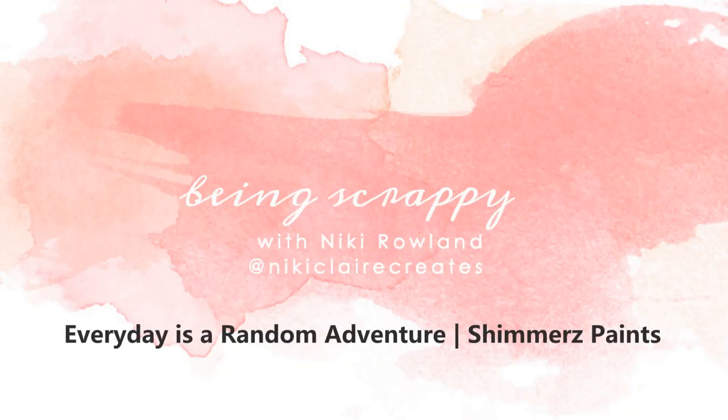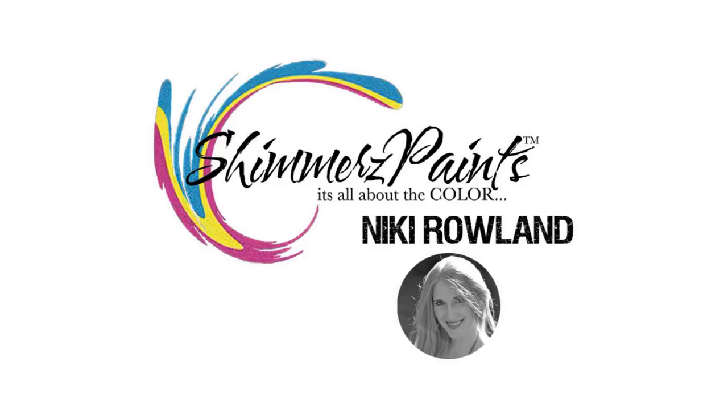Hi guys, this is Nikki Rowland and today I am designing a layout for Shimmers Paint.